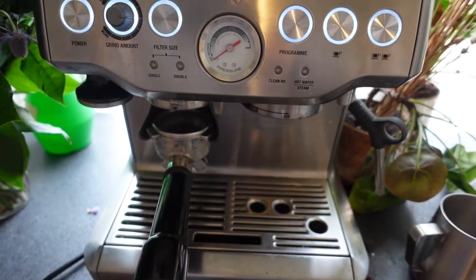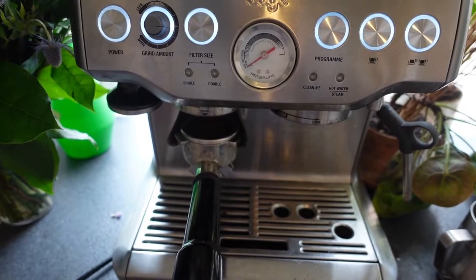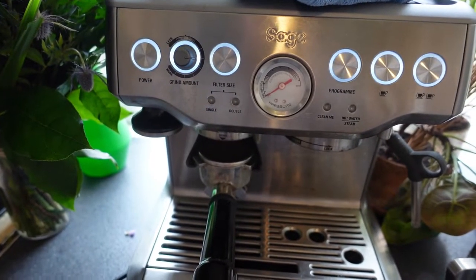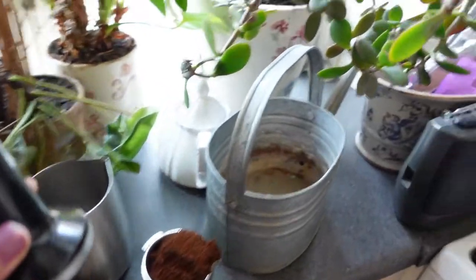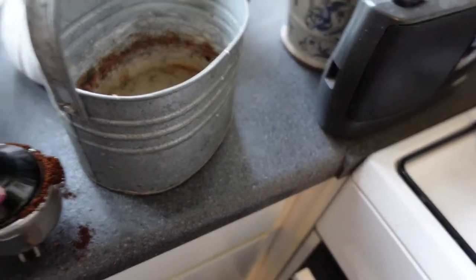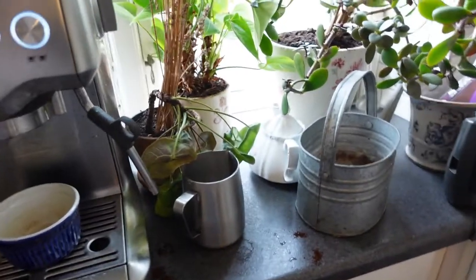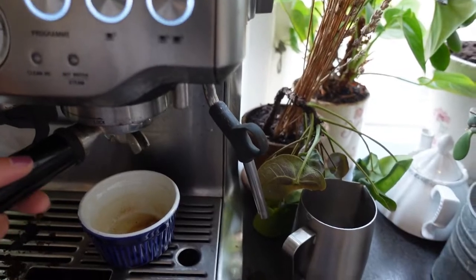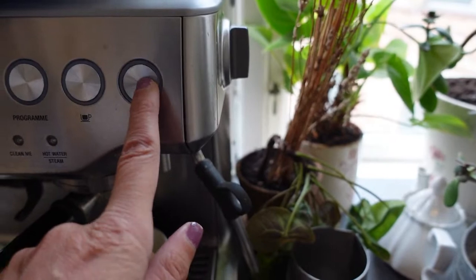I press it once down. Then I take this and press down on the coffee to tamp it. Then I lock this in and press the double shot.